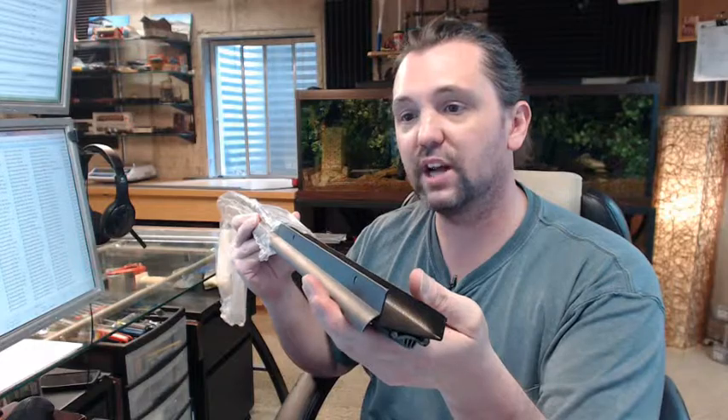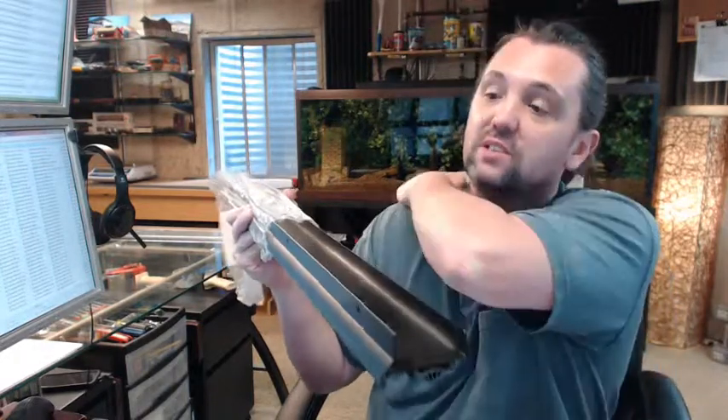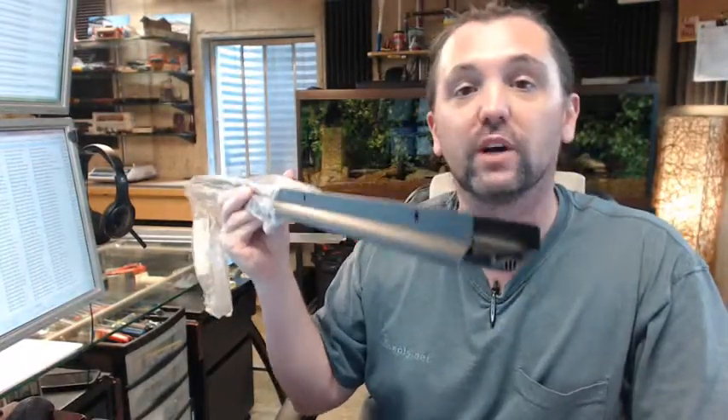If you have any questions on the National Guard 319EV DKB dark bronze anodized aluminum door shoe with a finned vinyl insert, or any other National Guard product, please feel free to reach out to us. Thank you.